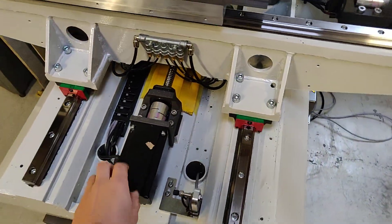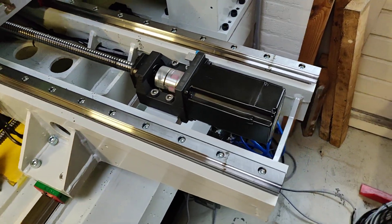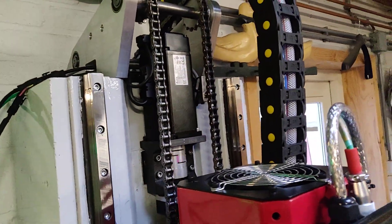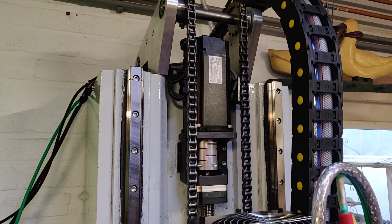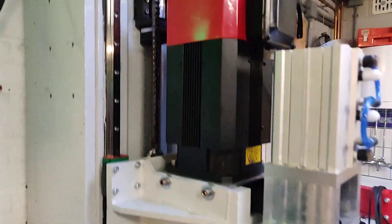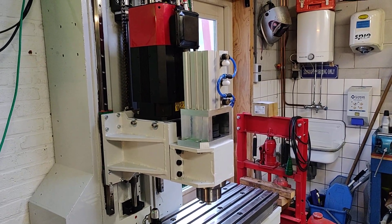The spindles are driven by Delta servos. They really look like steppers, but they are real servos — 750 watts each. On the Z-axis the same servo is used but it has a brake, so if power goes off and the counterweight doesn't work, the brake will keep the head in the air, since that's about 130 kilos of steel, motor, and spindle that you don't want dropping down.